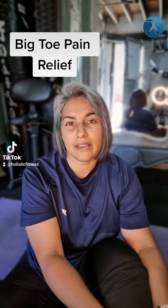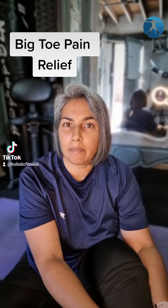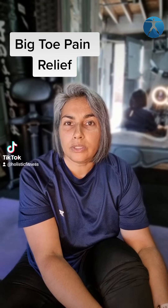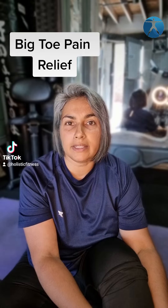Recently I've started hiking a little bit more and I'm starting to feel pain in my big toe when I walk. Today I'm going to show you a point you can press on your leg to alleviate some of that pain.